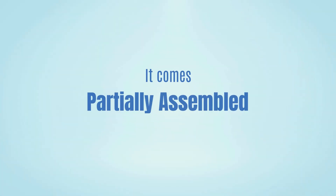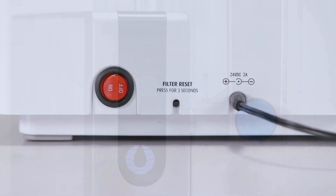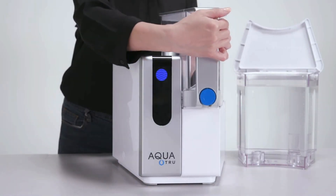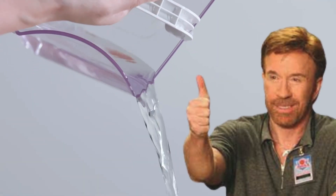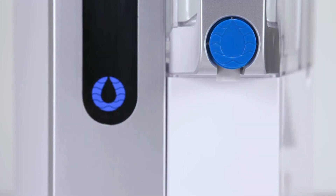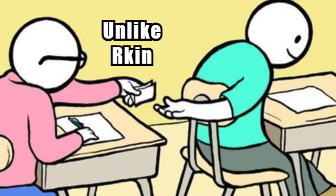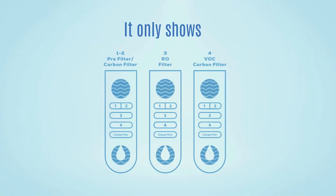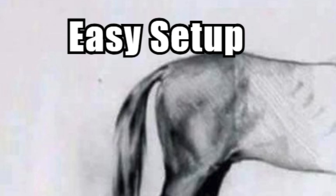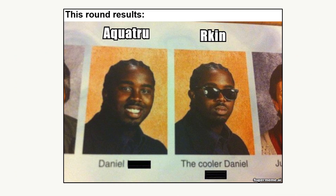The AquaTrue Classic is also easy to set up. It comes partially assembled, so you just pick your countertop spot, install the filters, wash and fill the tanks, plug it in, and you're ready. Priming the filters is simple — just run four tanks of water through the system and discard the purified water. Installing the filters requires a little force to lock them in securely. Unlike Arkin, AquaTrue doesn't have a TDS display — it only shows when filters need replacing. So while the setup is just as easy, it's slightly less tech-forward. There's a tie in this round, as they both have straightforward installation.